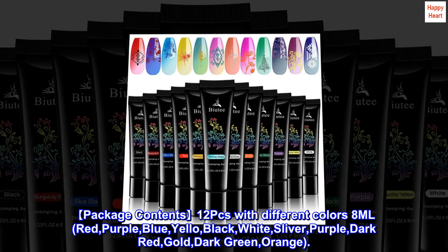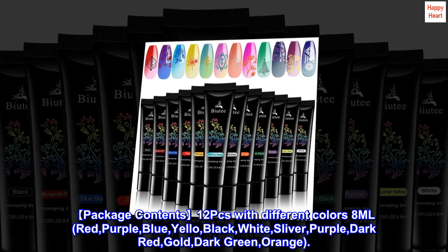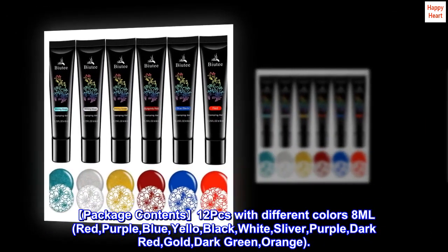Package contents: 12 pieces with different colors, 8 milliliters each. Red, purple, blue, yellow, black, white, silver, purple, dark red, gold, dark green, orange.